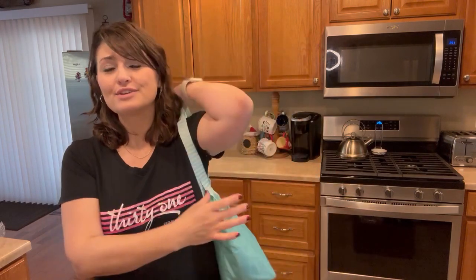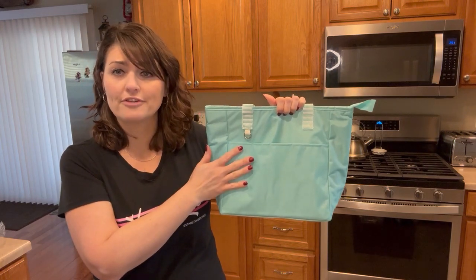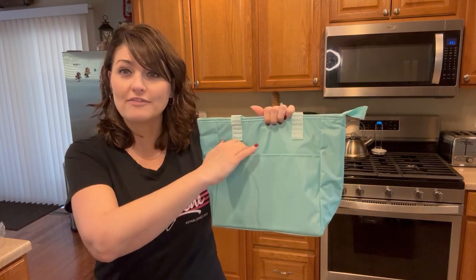It has great handles that are going to sit easily on your shoulder. You'll notice on the outside you also have a D-ring so you can add one of our photo key fobs or even one of our other pouches.